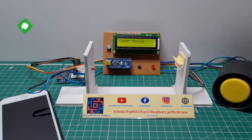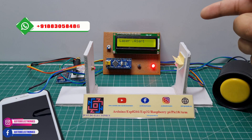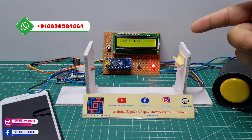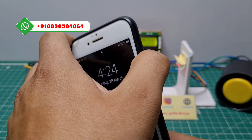The LCD display shows 'laser normal' and when I cross this laser sensor it displays 'laser alert', the red light activates, the siren activates, and then the GSM is sending a text message.